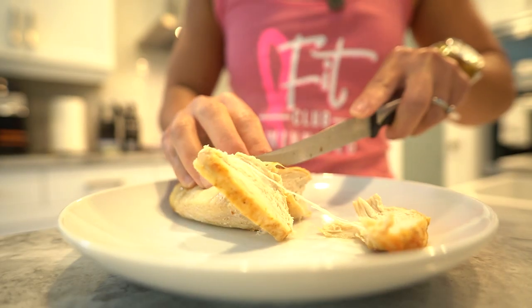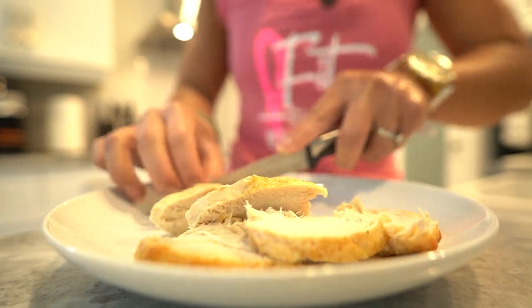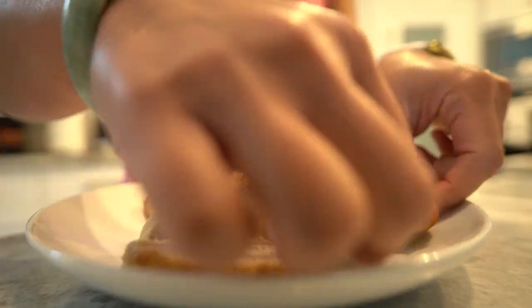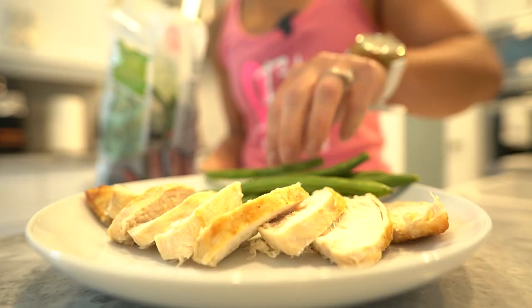And there you have it folks — our high protein healthy gravy is ready to elevate any dish you pair it with. Serve it with roasted meats, mashed potatoes, or whatever your heart desires. Our healthy gravy: a guilt-free and delicious way to enjoy this classic favourite.